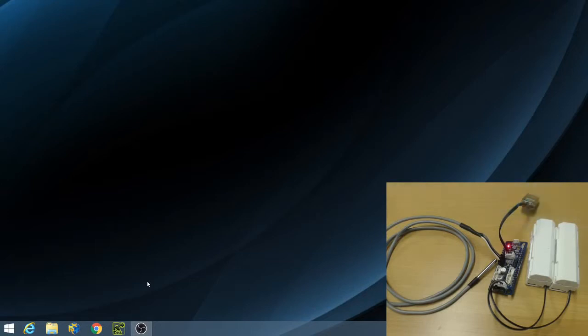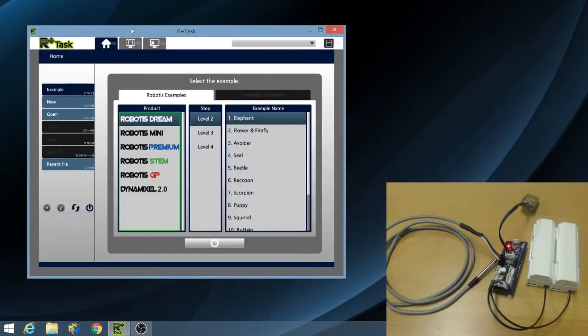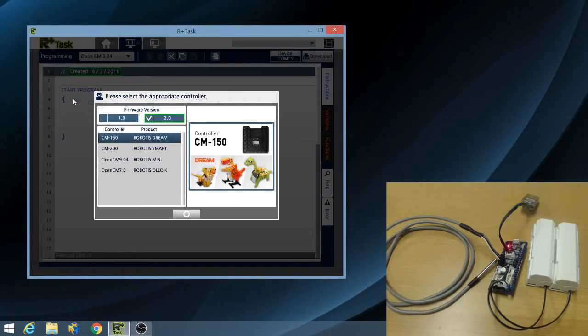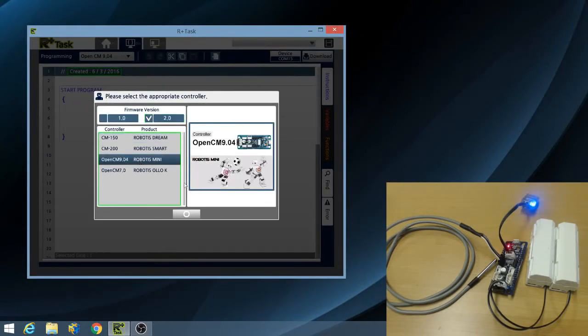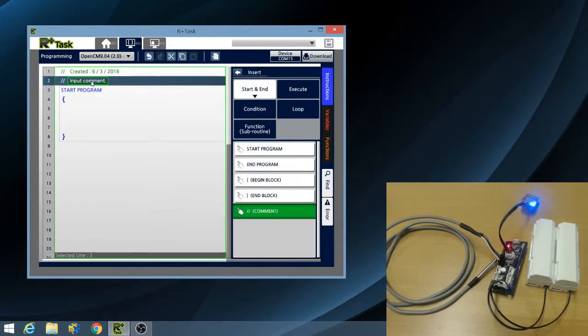Now let's run RplusTask 2.0. Let's create a new program, choose the OpenCM904 as the main controller, and click OK. The first thing that I will do is add a comment to my program so that people can understand what my program is about. I will input: temperature sensor example program.